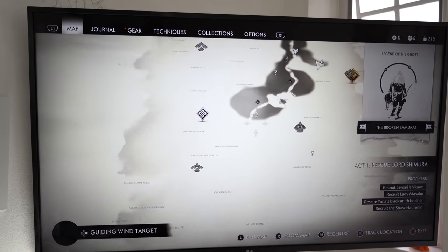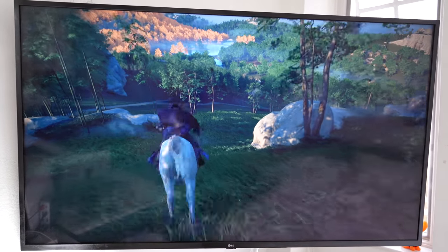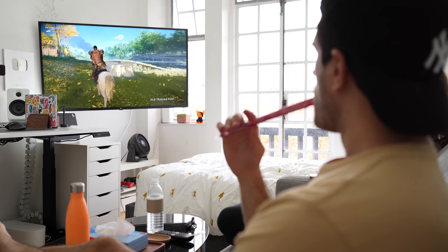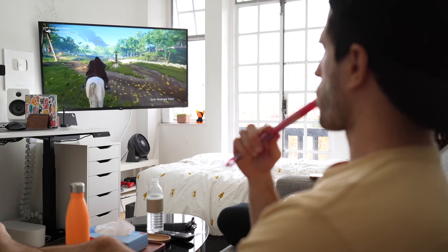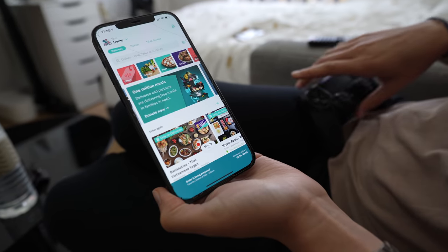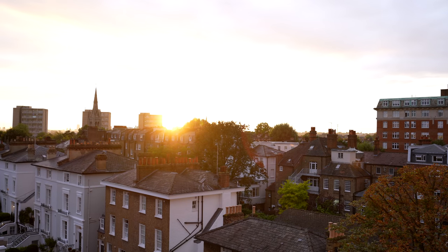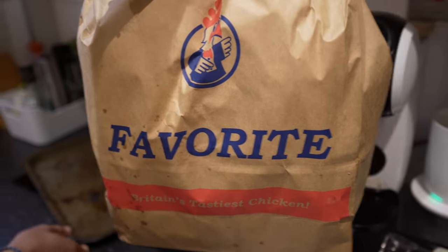Noor and I are going to sit down and play video games for an hour or so. We're currently playing Ghost of Tsushima — in this game you're a samurai and it's kind of like Red Dead Redemption except everything is melee combat with swords. There are tons of events, tasks, missions, armor upgrades, and skill trees to get involved in, which is good. We're still at the very beginning but enjoying it very much — I'd highly recommend it. Afterwards, Noor and I ordered some chicken — nice little feast.